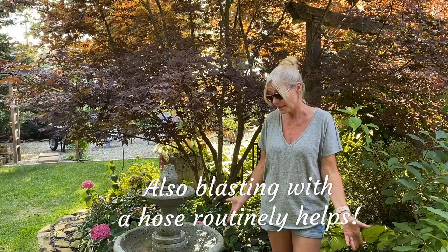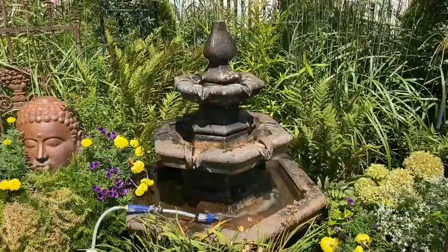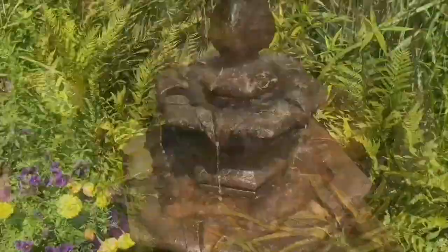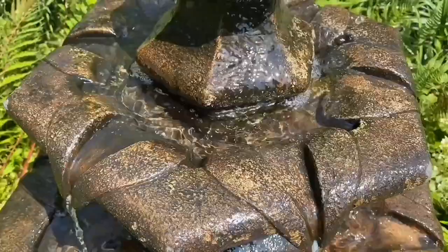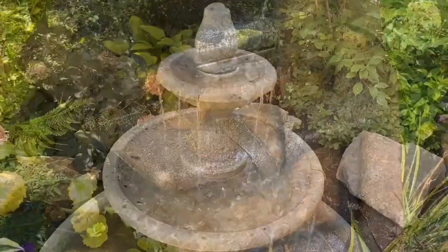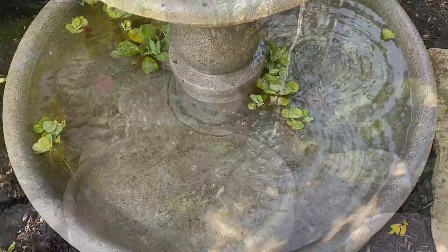I hope you got a couple of tips answering your questions about how we maintain our fountains. Thank you for watching, and I hope you have a great day. Two hours later after putting the peroxide in, you can hopefully see the water is moving — much clearer now.